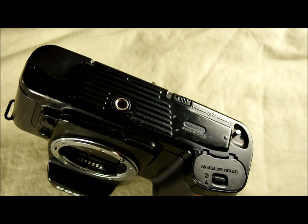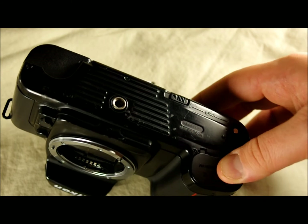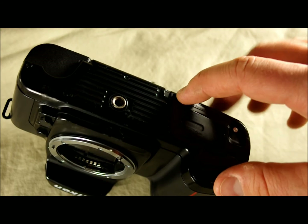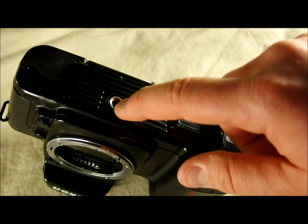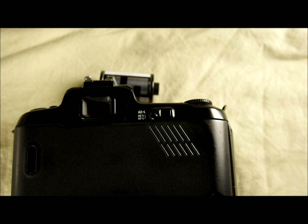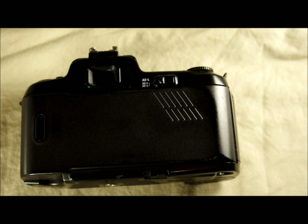On the camera's bottom, we have the battery door, which you open by pulling that switch. We have the film rewind release button and the film rewind release lock — you use these together to allow your film to rewind: slide this and then push this in, which we'll see in the second video. Here we have the tripod bushing. There's not a whole lot going on on the bottom — it's a mid-market camera so it doesn't have ports for fancy accessories on the bottom.